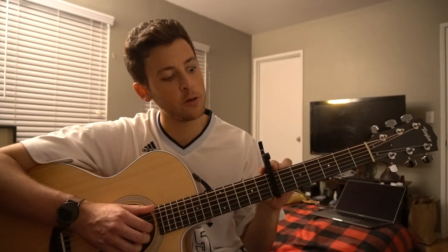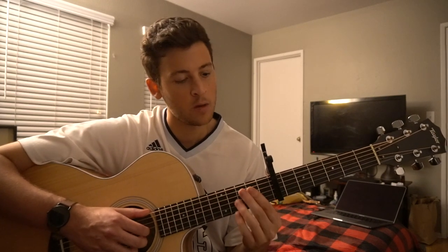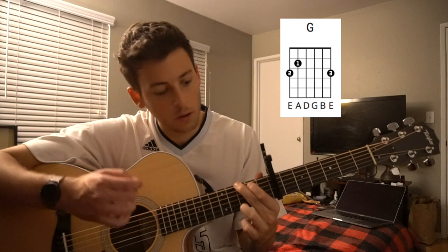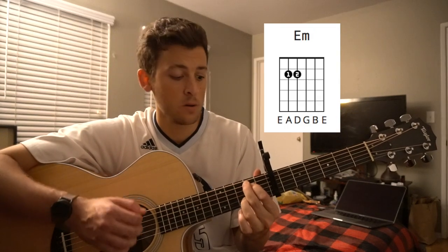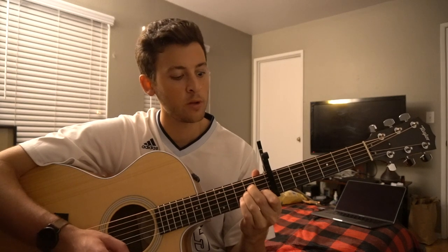Hello and welcome to this guitar lesson on how to play Stick Around by Lucas Graham. You'll notice I have a capo up here on my 7th fret — way up there, I know — but that is so that beginners can play along, because I've transposed the song from bar chords to open chords. We've got a G chord, an E minor chord, and an A minor chord, so all open chords so beginners can play along here as well.